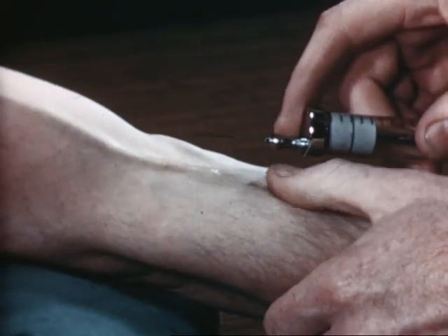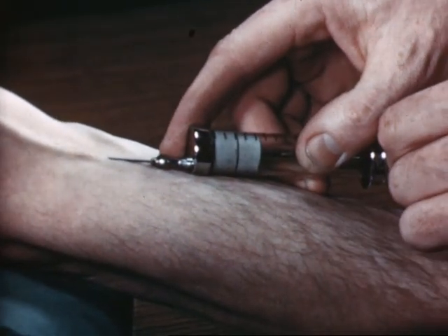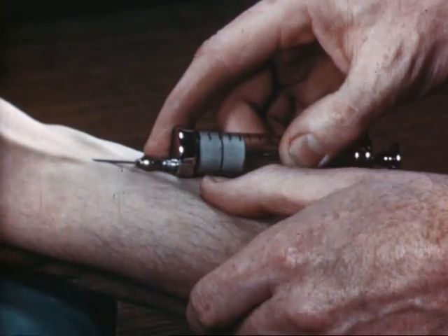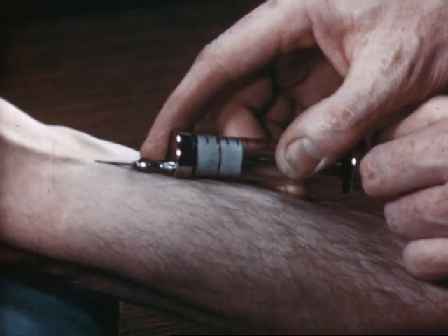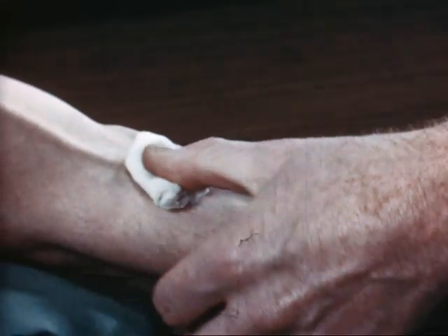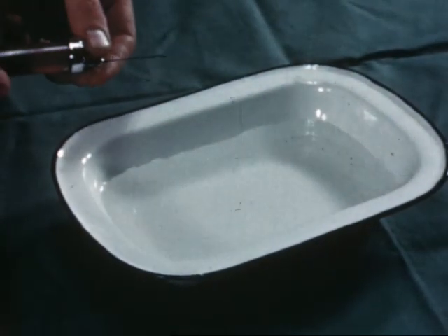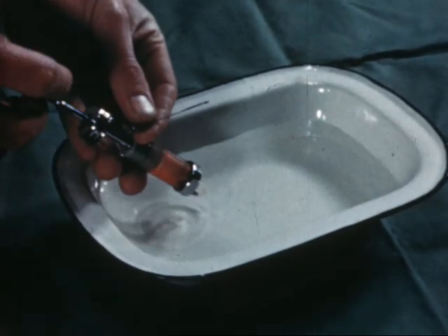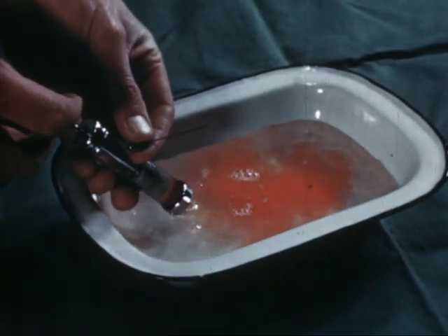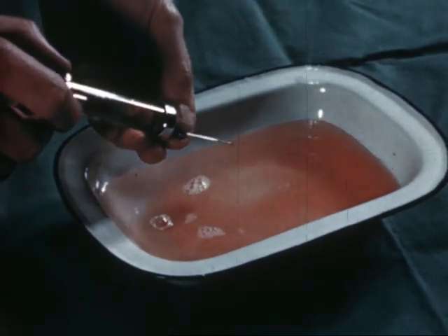Another fault is a blocked needle. You may feel sure you're in the vein but be embarrassed to find that the needle is blocked owing to the fact that it wasn't washed out after its last use. The unfortunate patient has to be punctured again. The syringe and needle should be washed out in cold water, or in weak Lysol solution if the blood is likely to be infected, immediately after use.